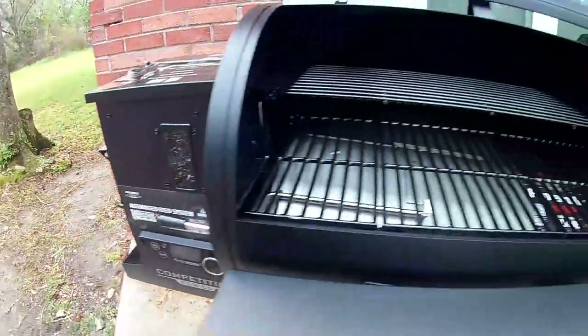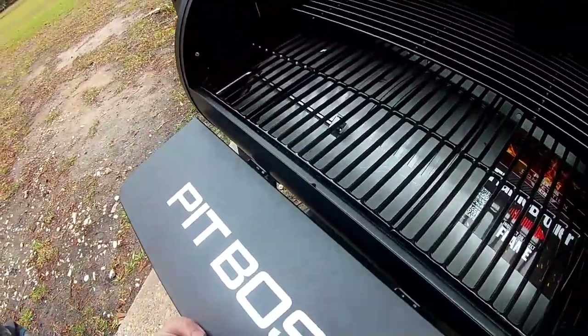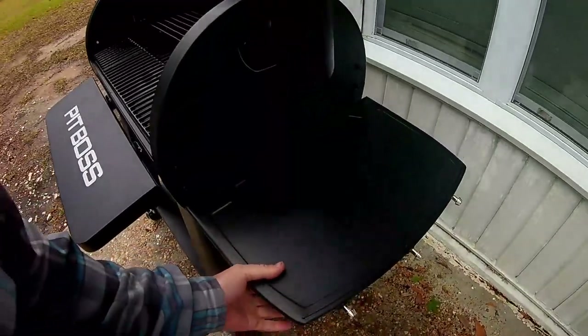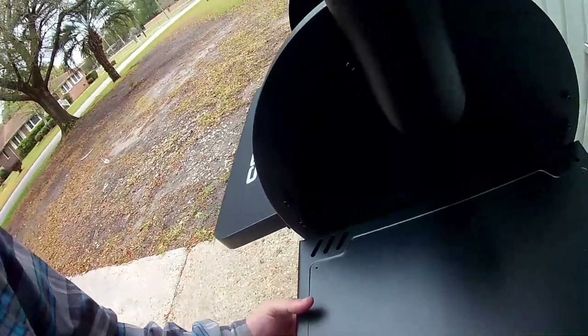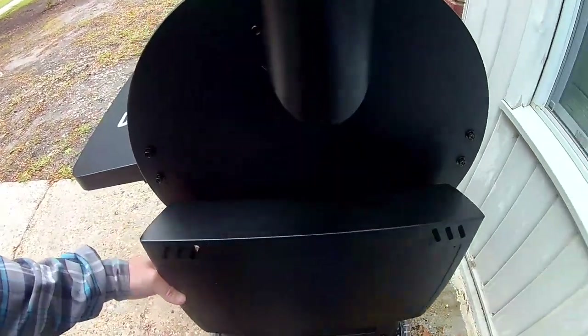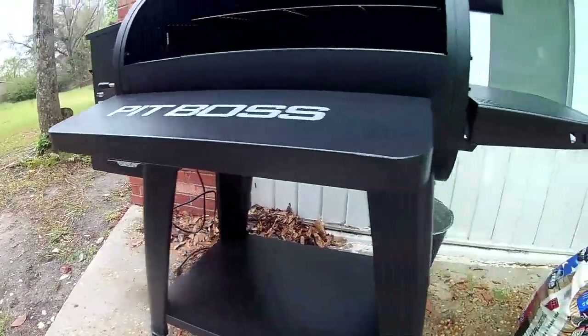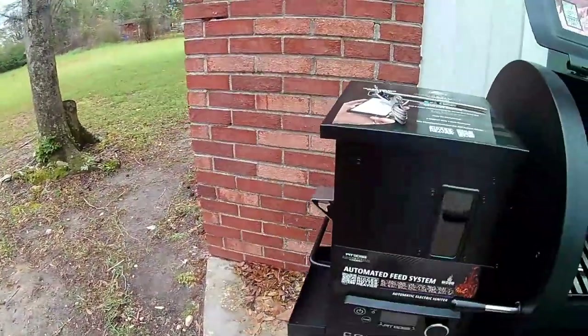Inside, it comes with one meat probe but has a spot for two meat probes. This shelf is removable, this shelf over here has three tool hangers and it folds down. It also has a shelf on the bottom and a drip bucket.